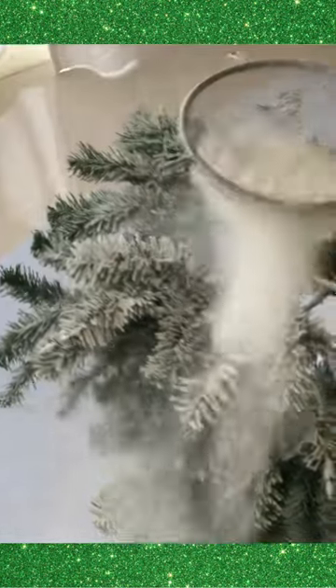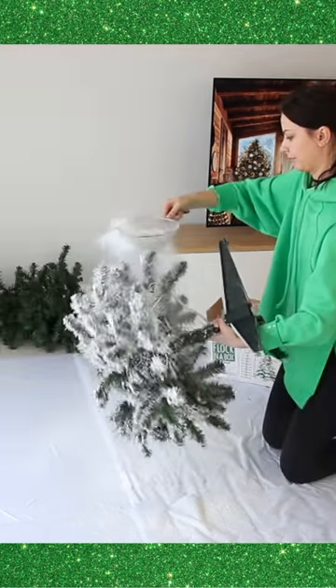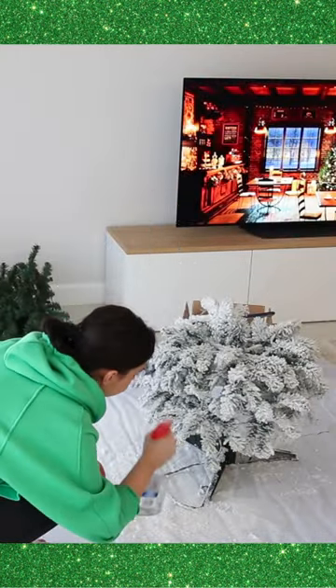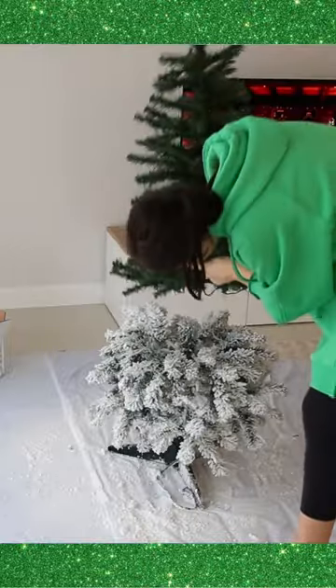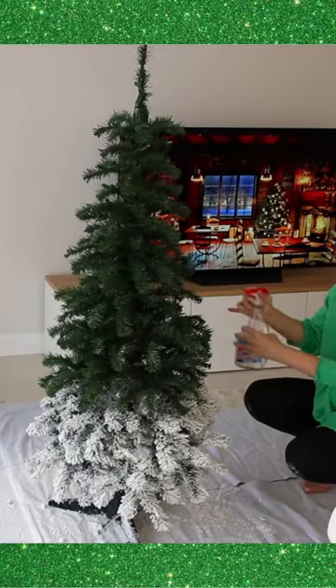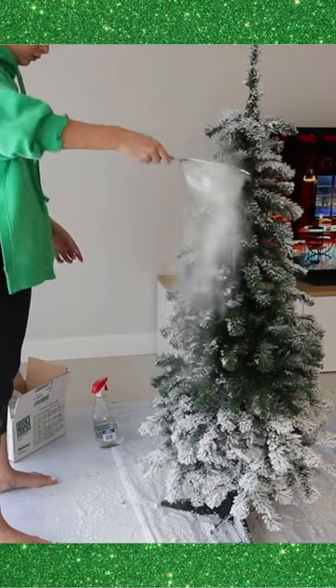The adhesive mechanism is activated by water, so before application you need to spray everything with warm water and then also spray it well on top. I personally wanted to flock my tree pretty heavily, so I did layers and also worked into the depth of the branches and the trunk because I wanted the snow to be all over the tree.